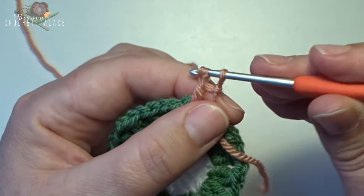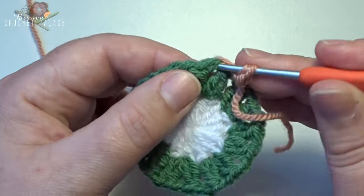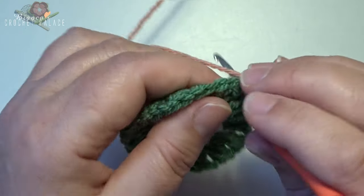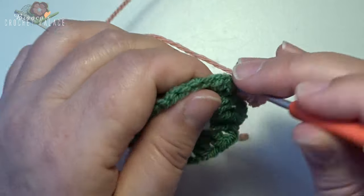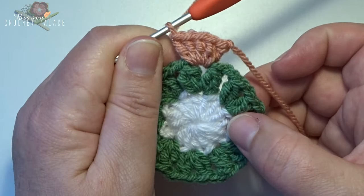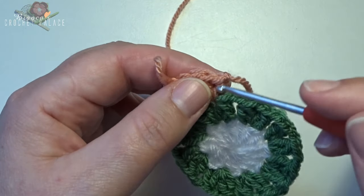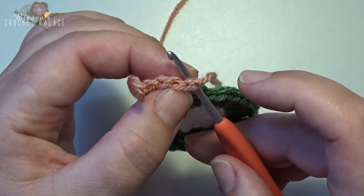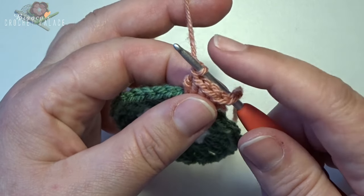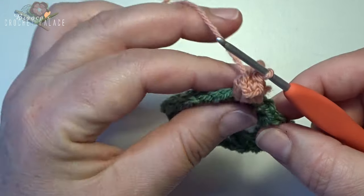Yarn over, insert your hook in that chain 1 space, grab your yarn, pull up, yarn over, pull through 2, yarn over and pull through 2. In that same stitch 4 more double crochets — 1, 2, 3, 4. Now we have 5 double crochets all in that same chain 1 space. Make a little loop, go out with your hook and go to the first standing double crochet on the top through that V stitch, then the loop goes back on the hook, pull it close, and pull that stitch through the first stitch to make your first popcorn stitch.